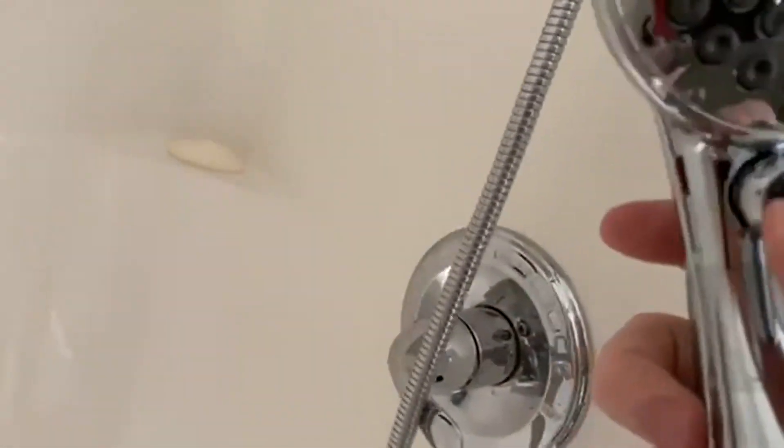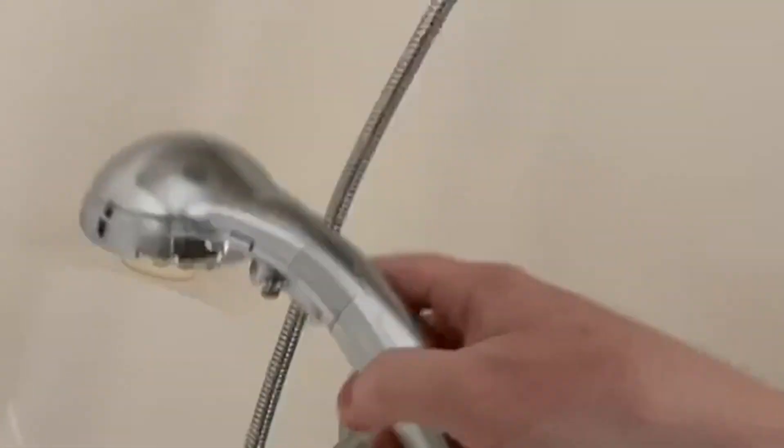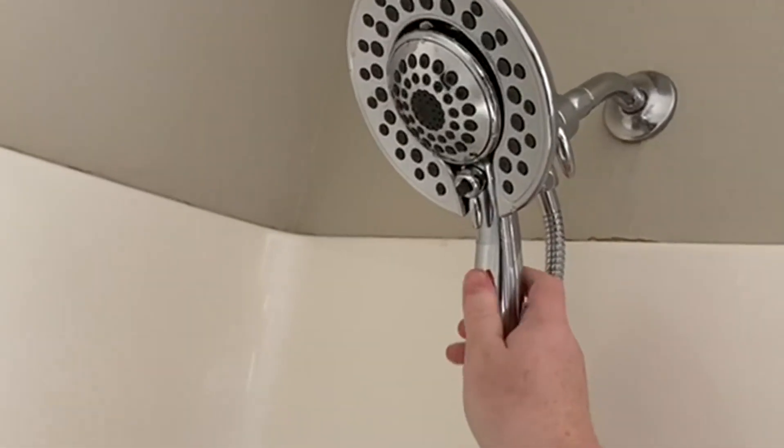It has some nice little settings on it that you can do to turn it on and off. That little black button will move it down to the faucet below. But I really like the water stream on this, and setting it to a big, broad, relaxing one is great.